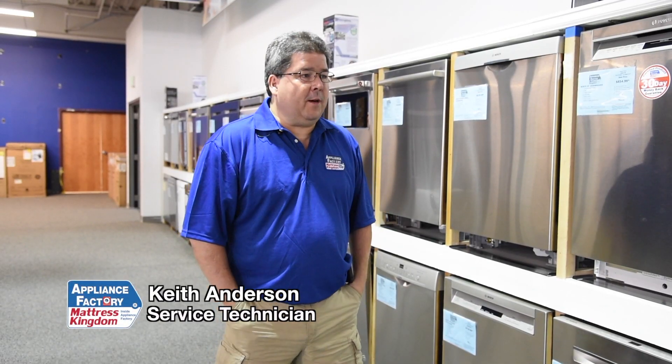Hi, this is Keith, your friendly neighborhood technician, coming at you with the 'should I repair or should I replace my dishwasher?' That's a decision you have to make, but I want to give you a little information on maybe making it a little easier for you.